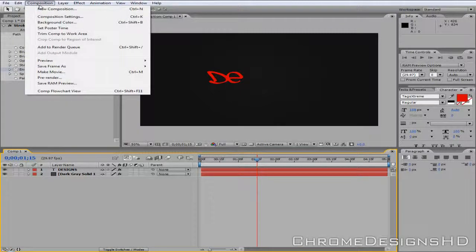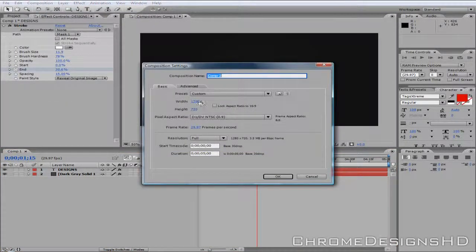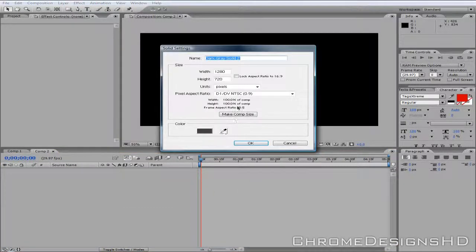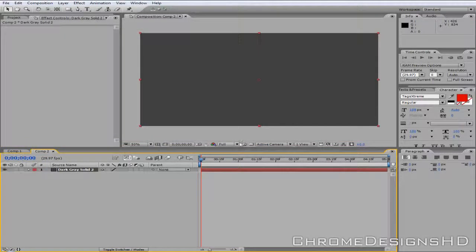So you're going to go to Composition, New Composition. I'm going to make mine 1280 by 720 as it fits the YouTube player, and I'm going to make it about 5 seconds. Click OK, and then you want to go to New, and go to New Solid. I'm just going to click Make Comp Size — that'll just fill the whole screen.